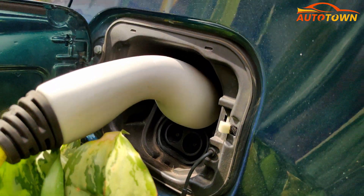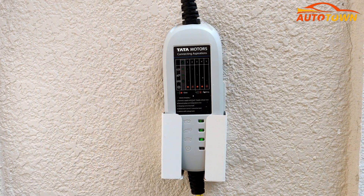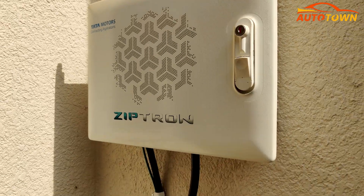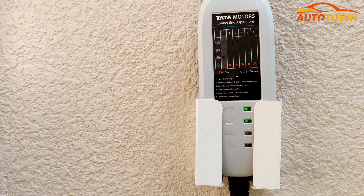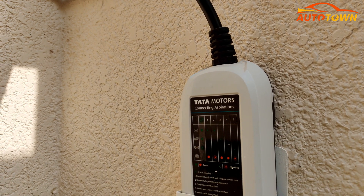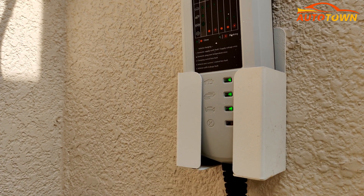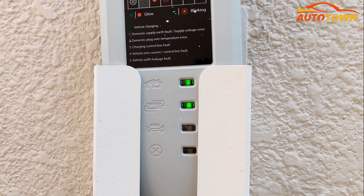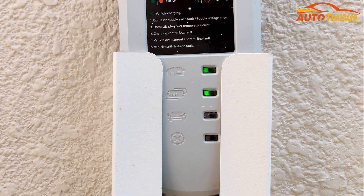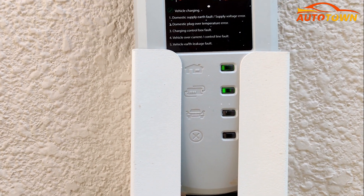Along with the charger, the company will also provide this adapter which shows the status of the current being supplied to charge the vehicle, the charging status, and most importantly, it will indicate if there is any issue with the earthing. In ideal condition, the first two lights will be glowing constantly and the third light will be blinking if the vehicle is charging. Once the vehicle is fully charged, the third light will also start to continuously glow. Green lights indicate there is no issue with the charging.